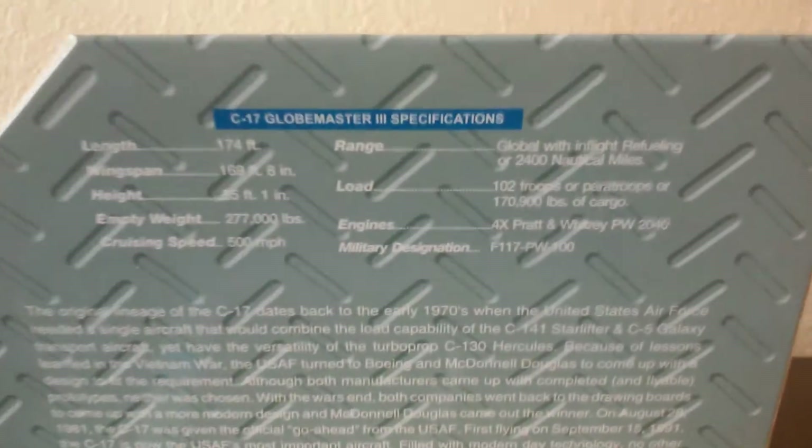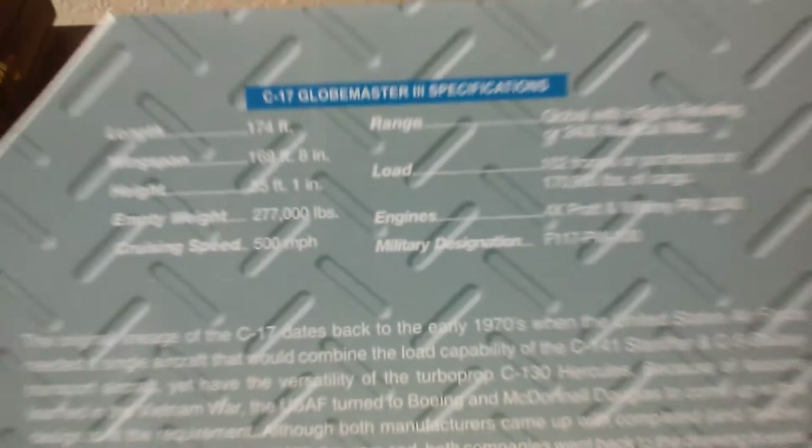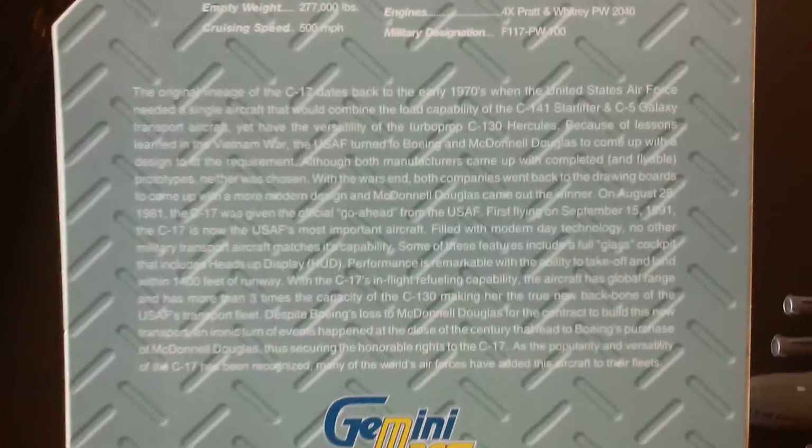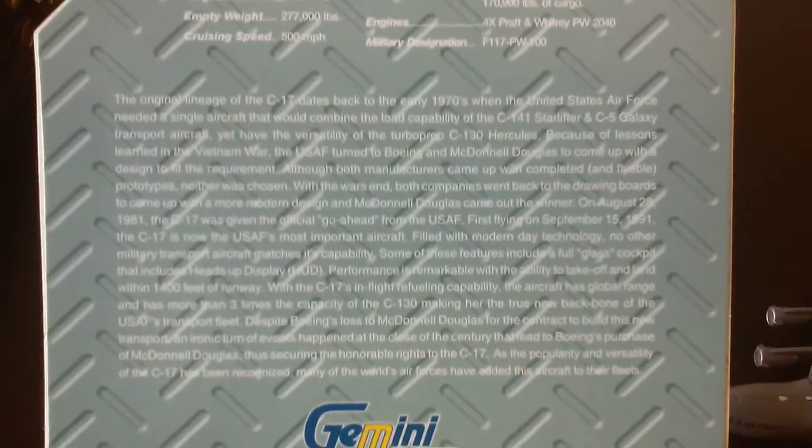It tells you all the information about this plane. Pause if you would like to read. And pause if you would like to read that also. The size and everything.